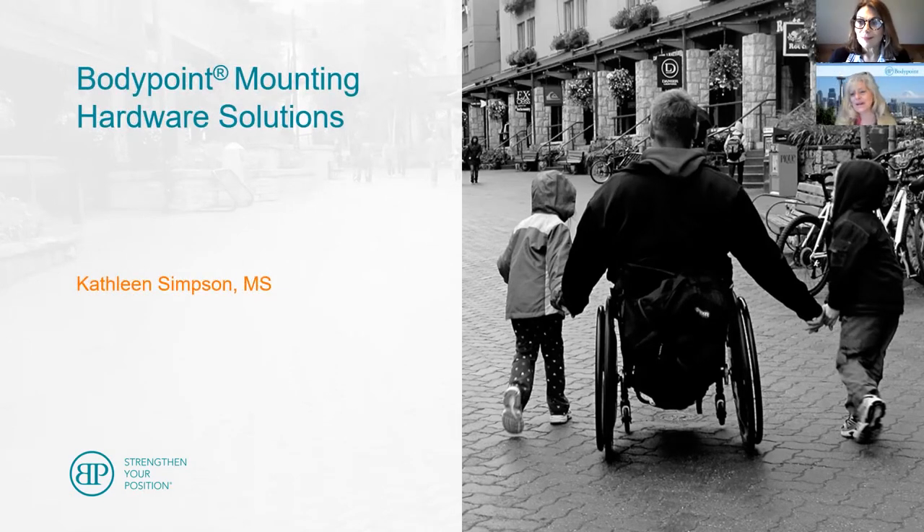Welcome to BodyPoint's Mounting Hardware Solutions presentation. My name is Lori Lizotte, and I am the Director of U.S. Sales here at BodyPoint. Today's presenter is Kathleen Simpson, who is Director of B2B Sales here at BodyPoint.